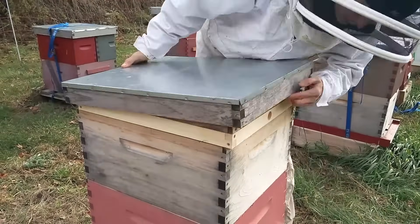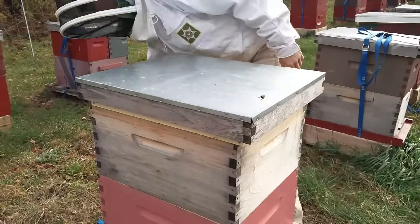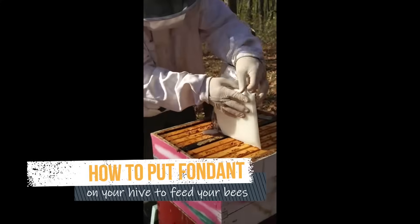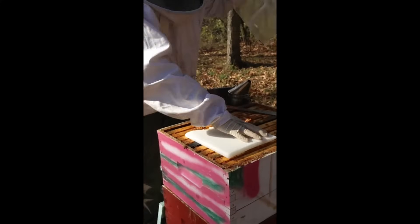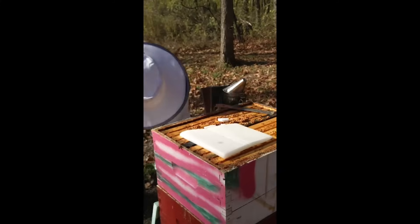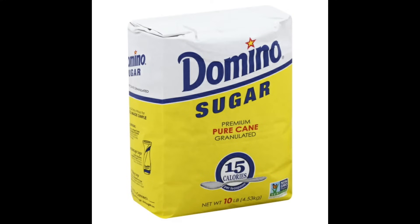I also keep an insulation board at the top under my outer cover. Another carbohydrate solid food you can feed your bees besides winter patties is fondant. Basically, fondant is the same kind of stuff that people frost wedding cakes with. You could buy it from your beekeeping supply house or from a bakery supply.